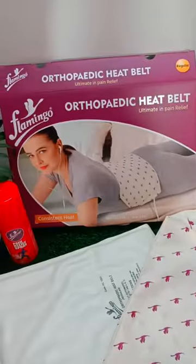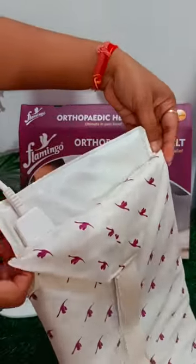After editing my video shoot, I keep having pain in my shoulder. But thanks to Flamingo Orthopedics heat belt — the ultimate in pain relief — it's very convenient to use.